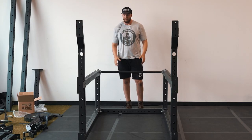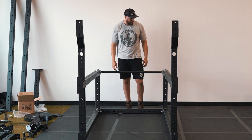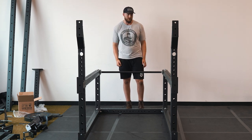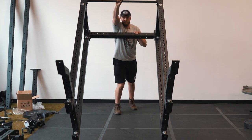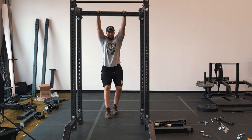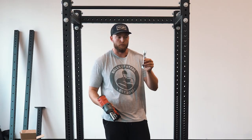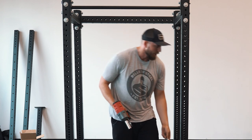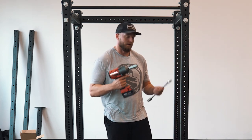Now we have the rack fully assembled — all the bolts are still loose, so we'll tip the rack upright before we get everything tightened. We recommend having two people to do this, but I'm going to do it by myself. The Hydro rack comes with a pair of small wrenches you can use to tighten all the bolts, but for time's sake today we're going to use a regular wrench and an impact wrench to get things done a lot faster.